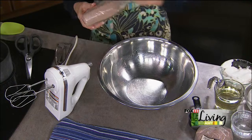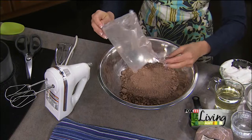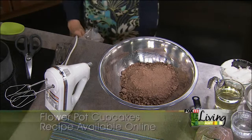It starts with one devil's food cake mix. A lot of cake mixes these days say they have pudding in the mix, but we're going to add some extra pudding.